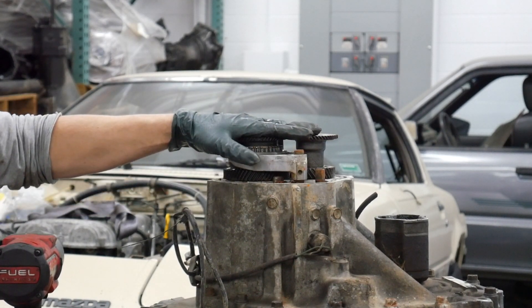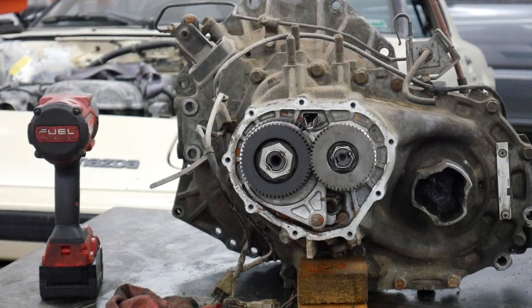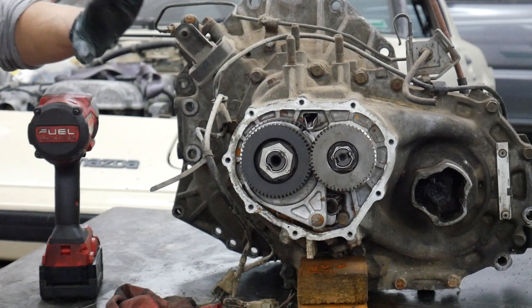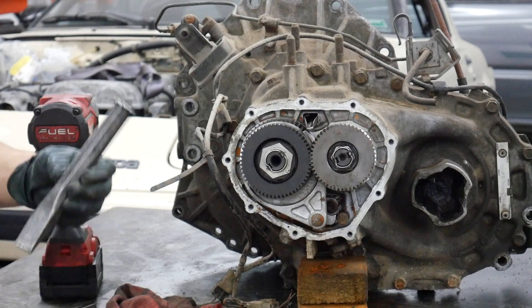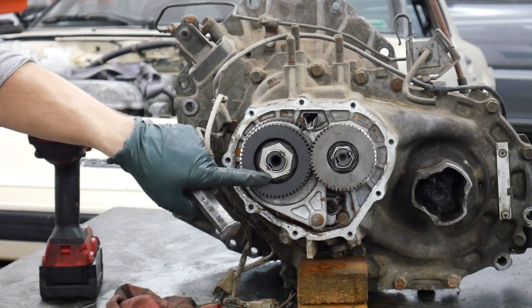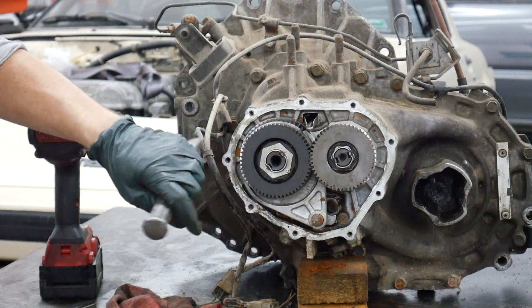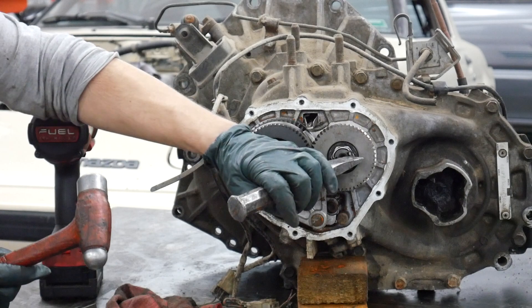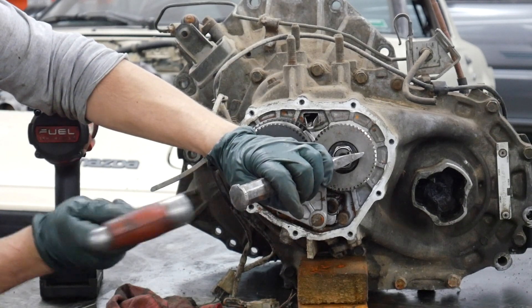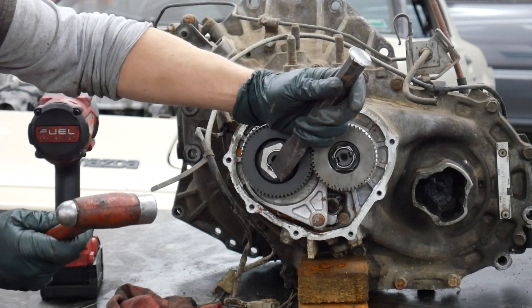I've got this transmission on its side. The first thing we want to do before we try to take anything apart is take your hammer and chisel — as you can see, these nuts are staked, kind of like an axle nut. You want to straighten this out so that you don't tear up the shafts trying to spin these off. It also makes getting them off a little easier — just give it a couple taps.